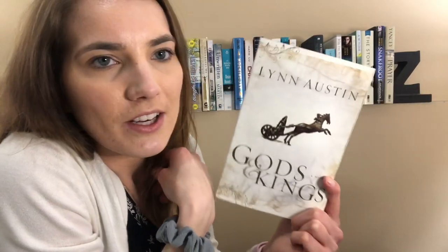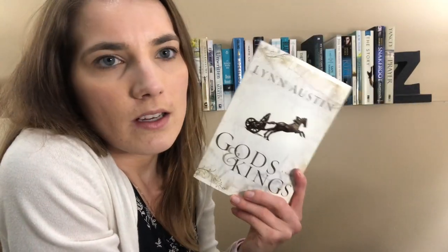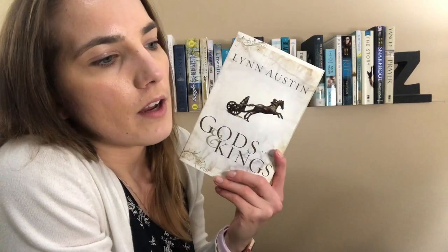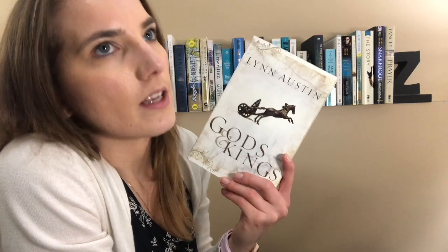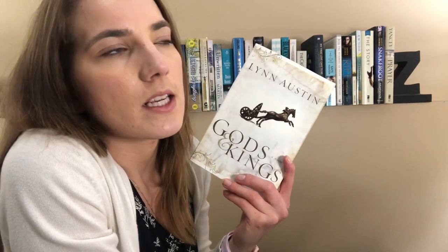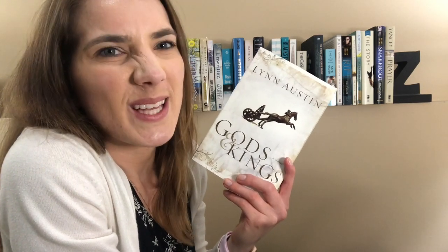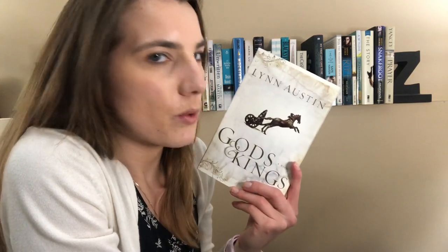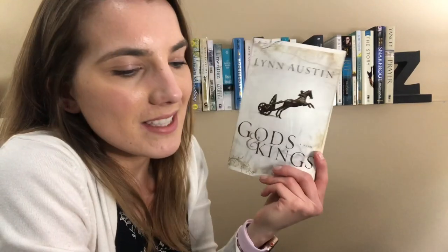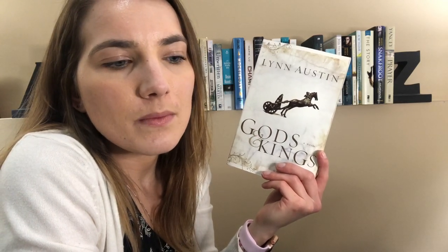Then we've got Gods and Kings by Lynn Austin. This is the only series that I've read by Lynn Austin, but it's really good. It's biblical fiction. It follows kind of the stories in 1st and 2nd Kings, 1st and 2nd Chronicles. It follows King Hezekiah mainly, and then his son King Manasseh. It's a pretty intense story. You know, the Bible isn't a clean, happy place all the time, but I like that it brought those stories to life, and so now when I read the Bible, I can picture it better. Definitely an exciting series to get into.